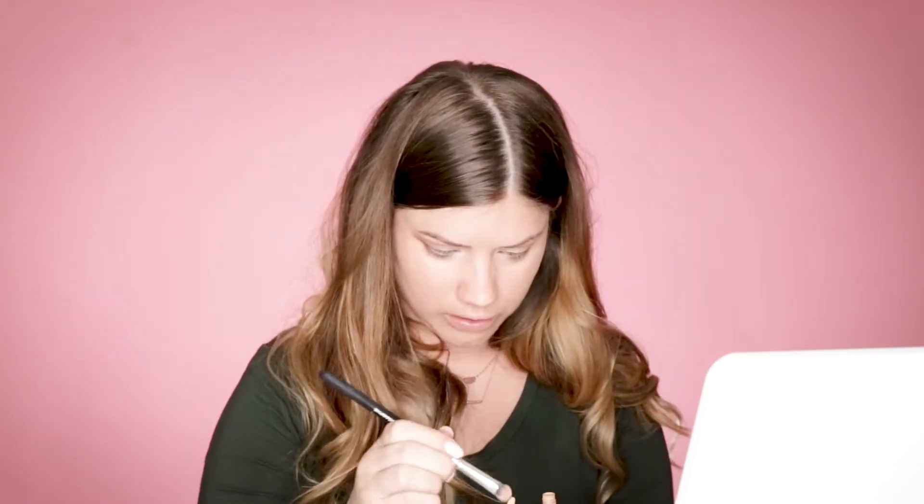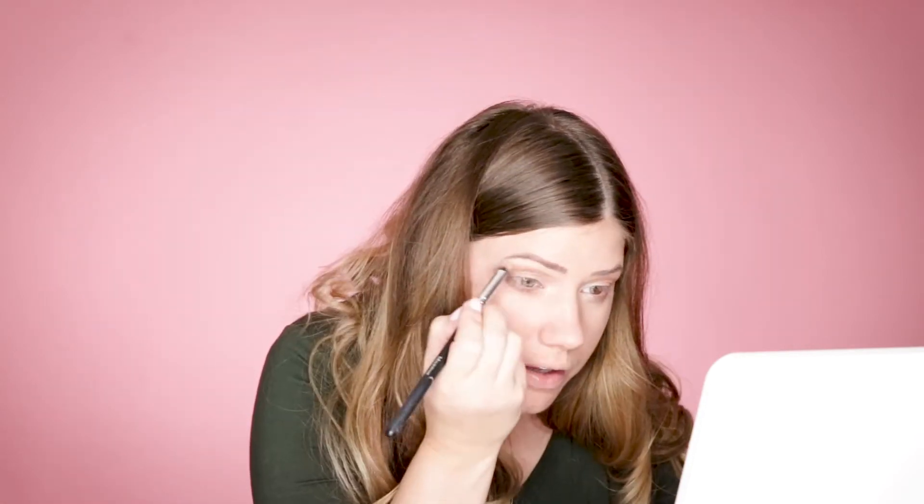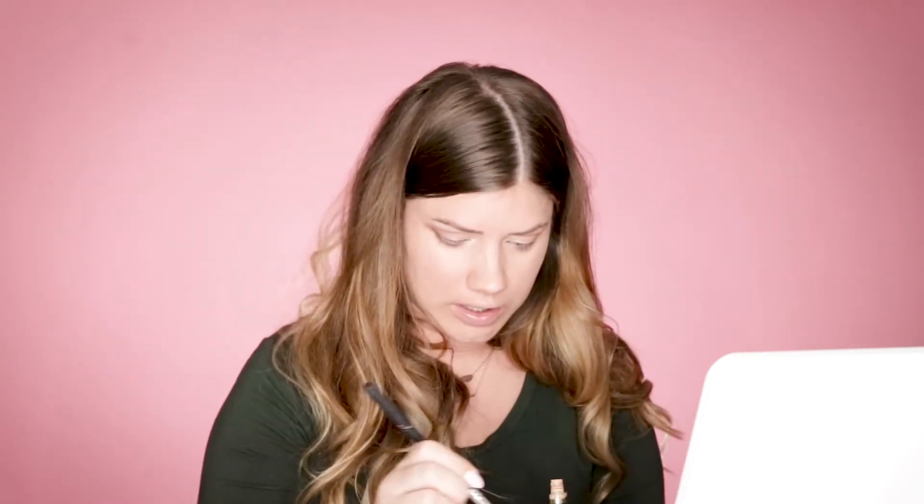Now we are going to take our Sandstone Pearl — regular, not shimmer — apply it directly to the brush, and we're going to place it right underneath our eyebrow.